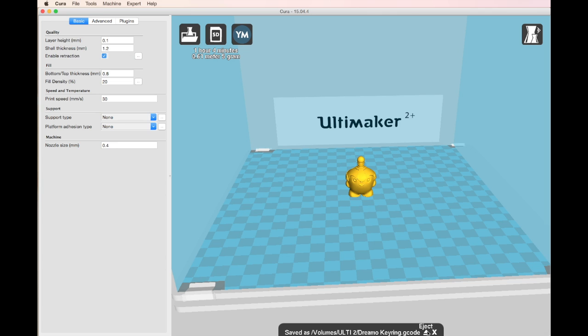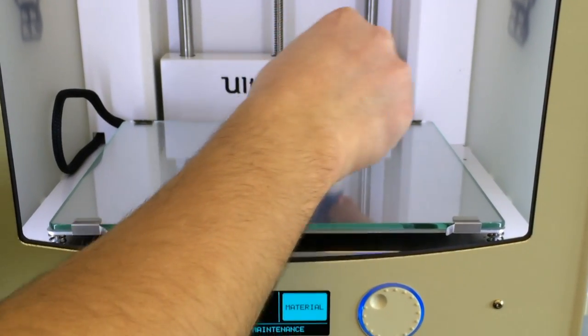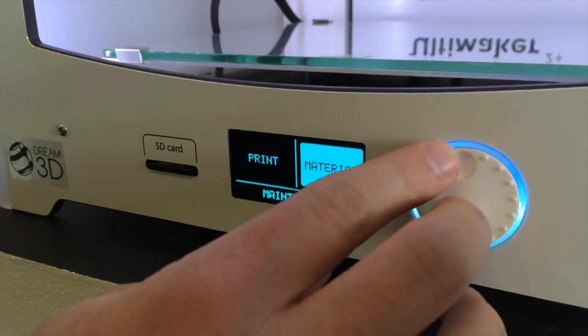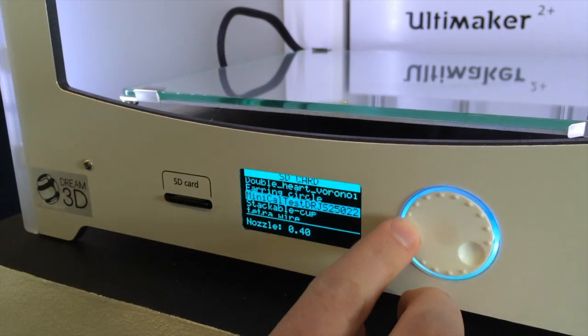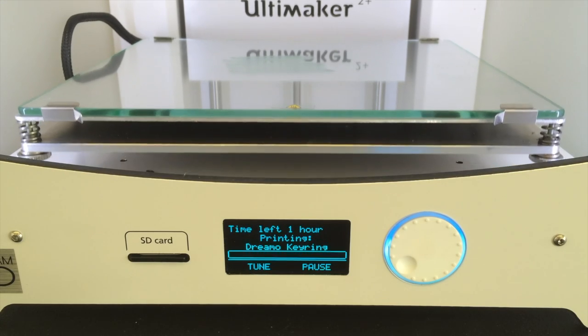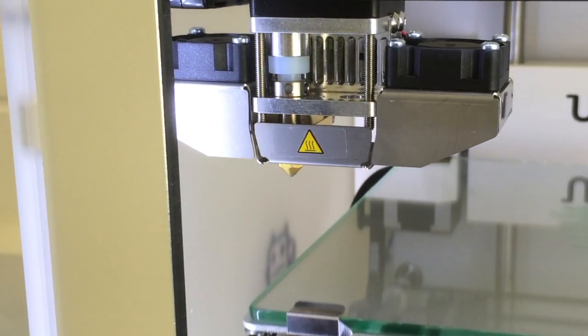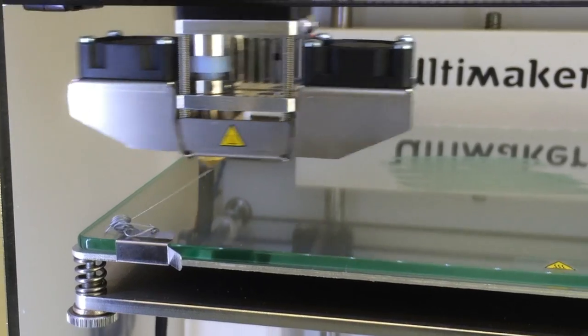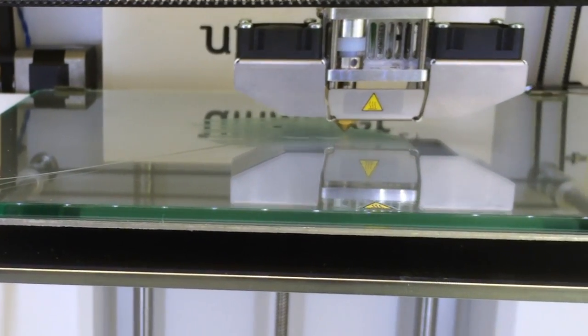Once we've done that, we're going to eject the SD card and head over to the printer. First, we'll apply a layer of glue stick onto the glass plate — this just helps the print stick down. Then we insert our SD card, select Print on the menu, and scroll through to select the file we've just saved. The Ultimaker will then begin to heat up, the plate will rise, and the nozzle should start to extrude filament. It just extrudes a small amount into the front left-hand corner to get a good flow going, then it'll move over to the center and start to print.